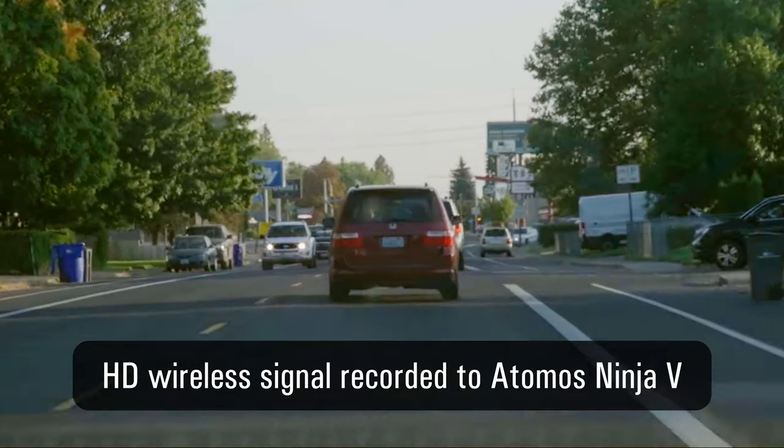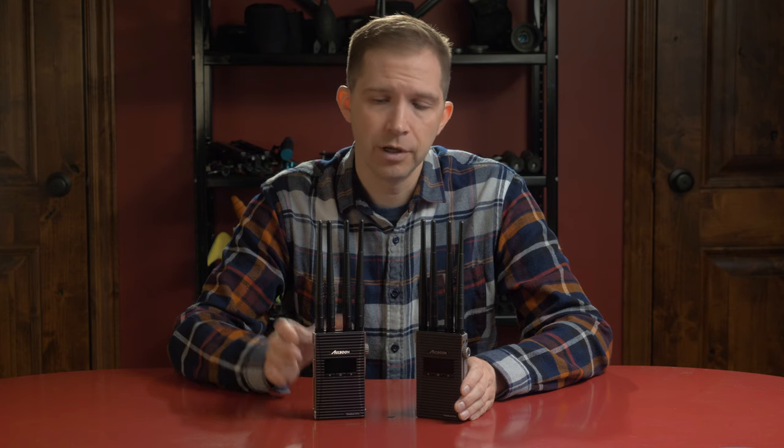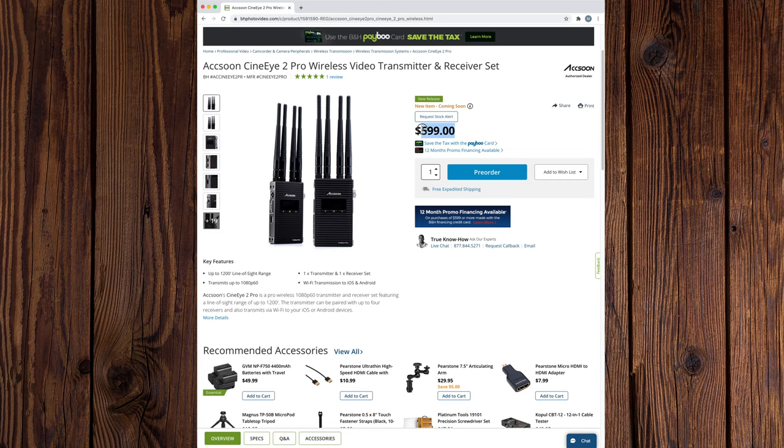I haven't used other wireless video systems before, so I'm not sure how to compare this one. It worked well enough for my tests, and I'm curious to know if any viewers have experience with other wireless systems. I would like to see a version with SDI, since I'll be getting a camera soon that has SDI only, which means I wouldn't be able to use this system with it. I know there are systems on the market with both HDMI and SDI, but they're quite a bit more expensive and in a different class. At its price point, this is much more affordable and still quite high quality.